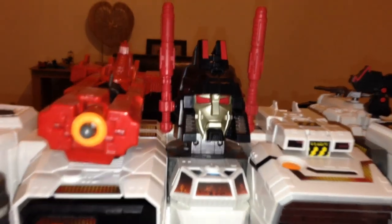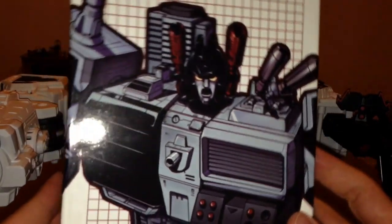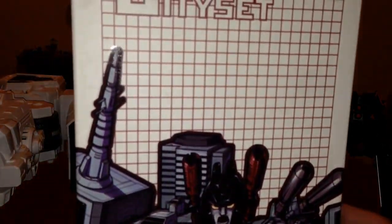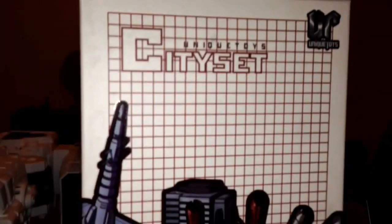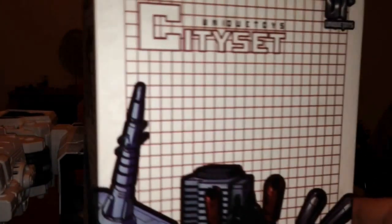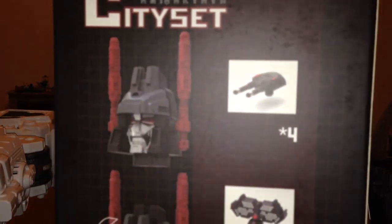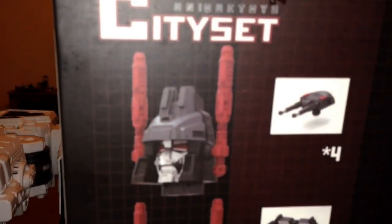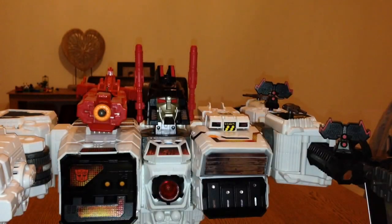I'll just show you some of the packaging that it came with. You get a really cool picture of Metroplex on here — Unique Toys City Set. Bring it around and you've got a continued picture of Metroplex and the Mini King and the Sharps at the top. And then you've got a few pictures of the guns that you get with it — four guns and two satellites. It also shows the transformation and a bit more of Metroplex.